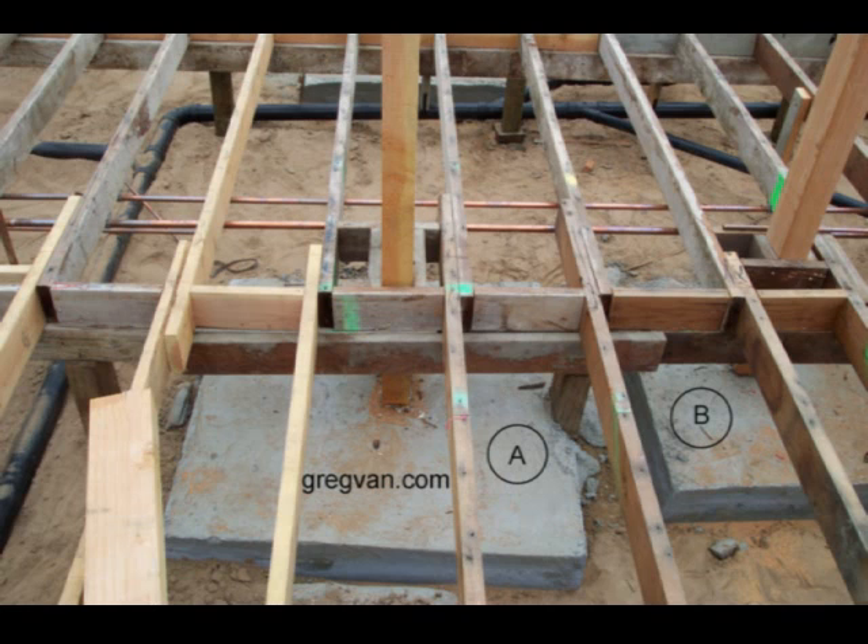If both of these concrete piers were connected together, you could cut another post and set it on top of the concrete. You could still do that, but you're also going to get additional strength from the concrete piers by connecting them.